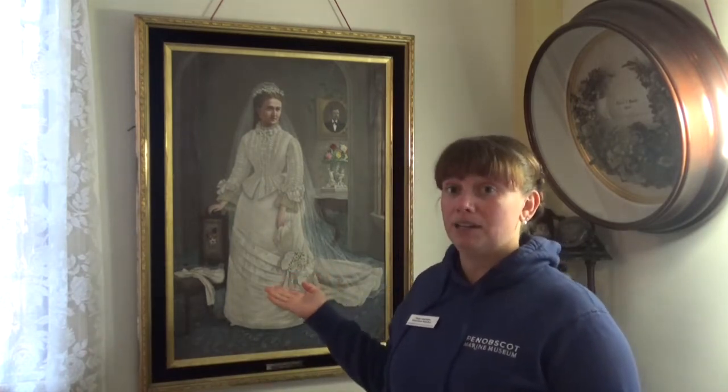Welcome to Peek Into Paintings. I am Gina Ganskopp with Penobscot Marine Museum in Searsport, Maine. In this program, we're going to examine this painting. We don't often do portraits of people in our Peek Into Paintings program, so this will be a little different and exciting. We'll start by examining the person in the middle of the painting.